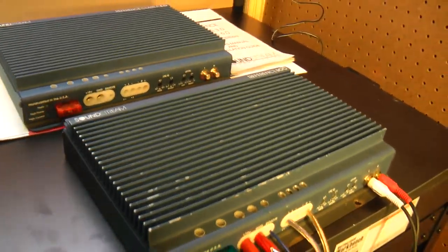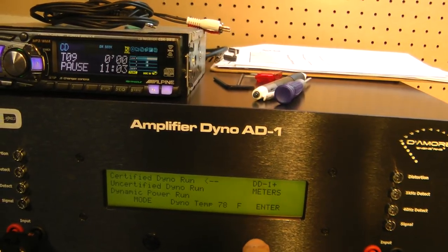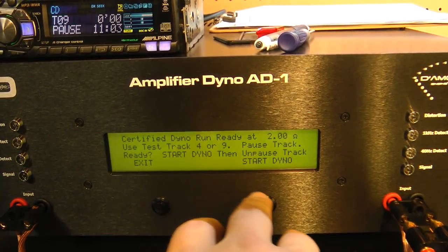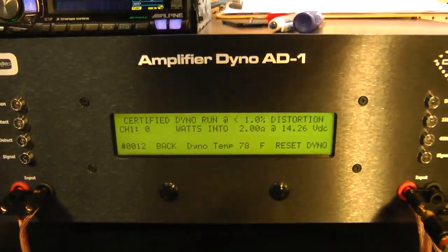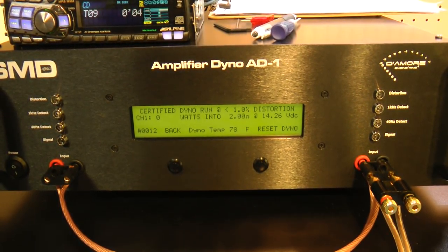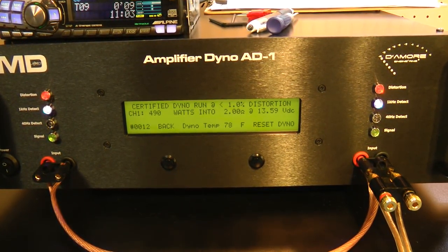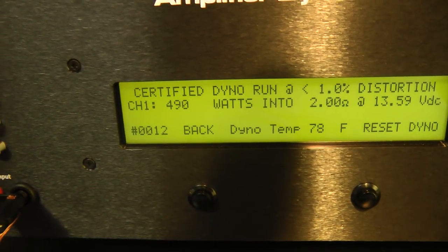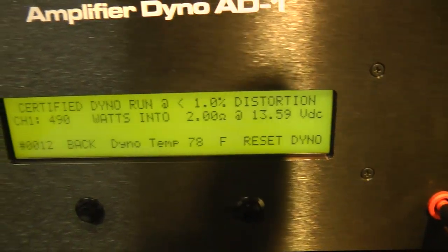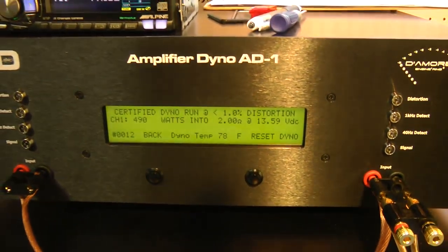So let's try it out and see. We'll try three modes for you guys because you like to see all three of them. We'll do a certified run first — mono at 2 ohms. Start dyno and start the track. Let's watch the light show. It's rated at 12 volts at 500 watts, so 490 watts at 13.59 volts. A little less than rated, but not too bad.